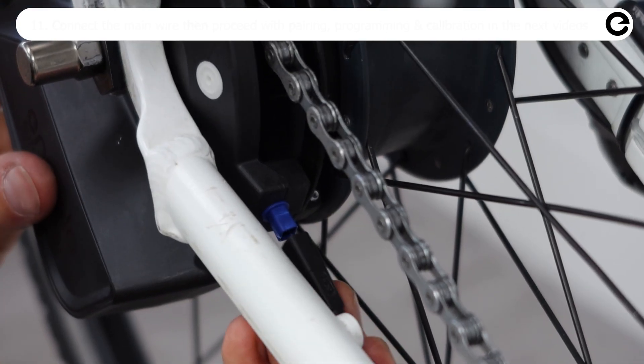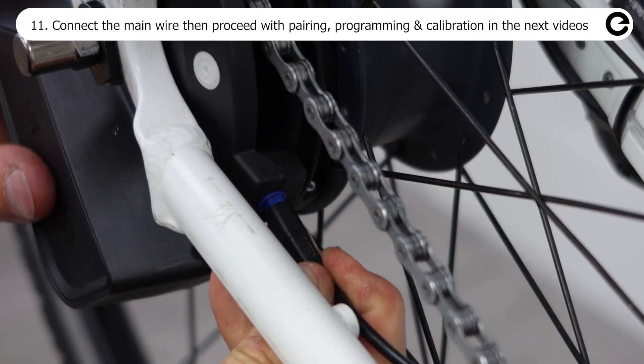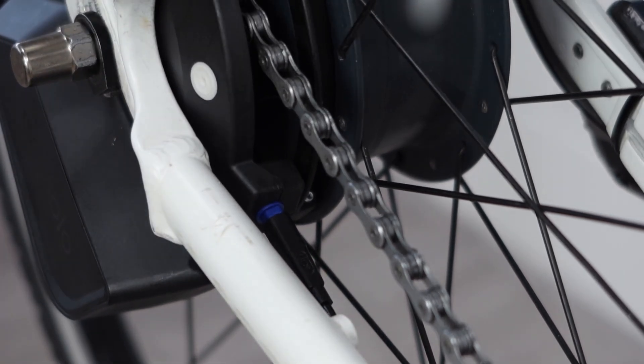Connect the main wire harness and proceed to pairing the controller, programming of the hub interface, and calibration in the next videos.